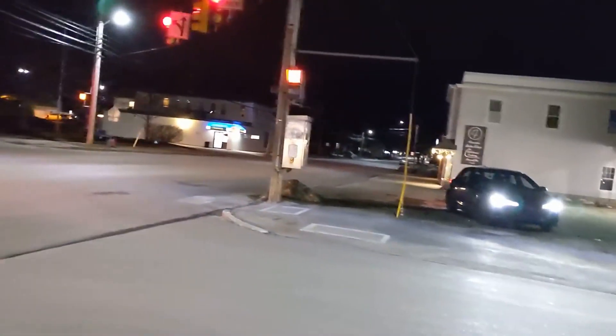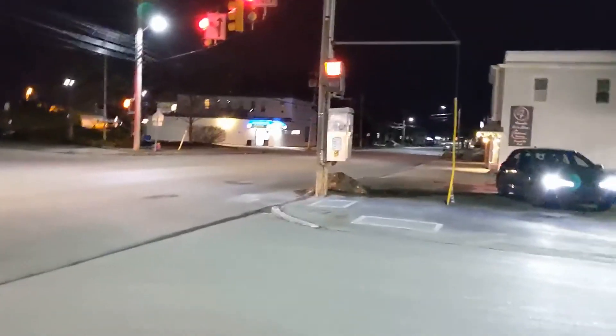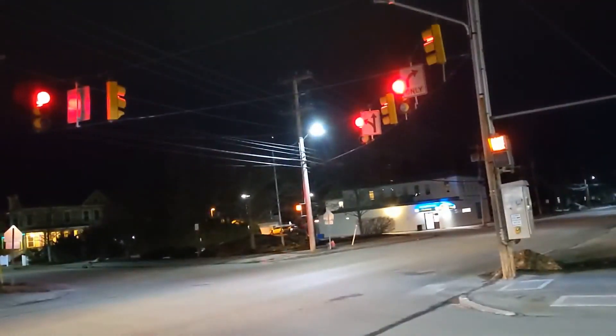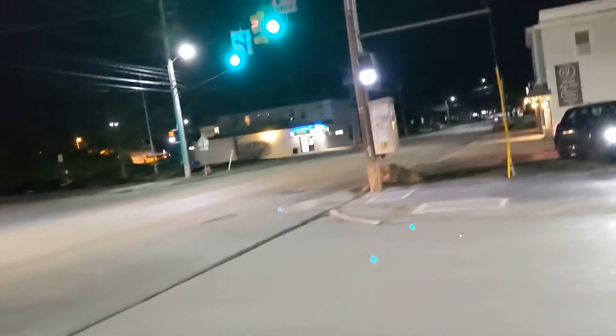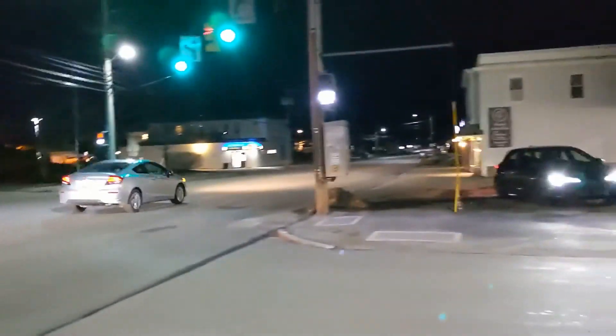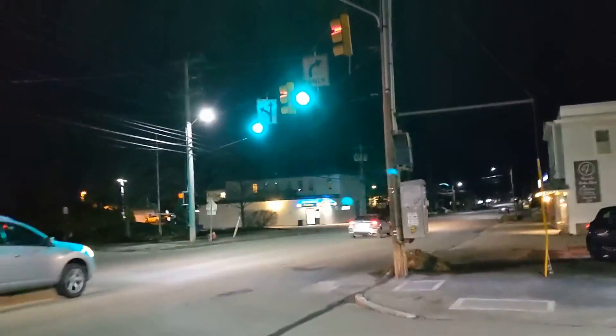Hit the sensor. All right, I got the light. That was really fast. Let's see if it calls up the side street. It must not have a minimum green time.